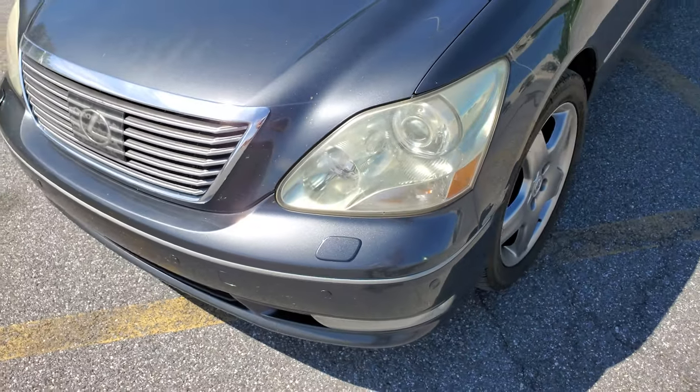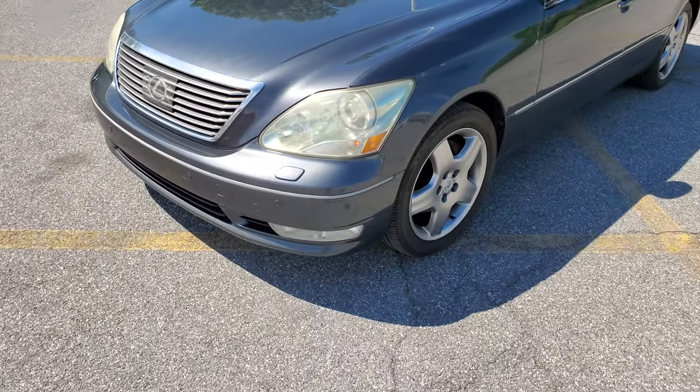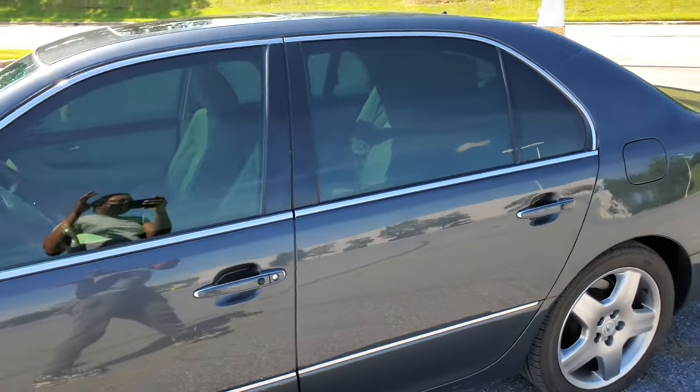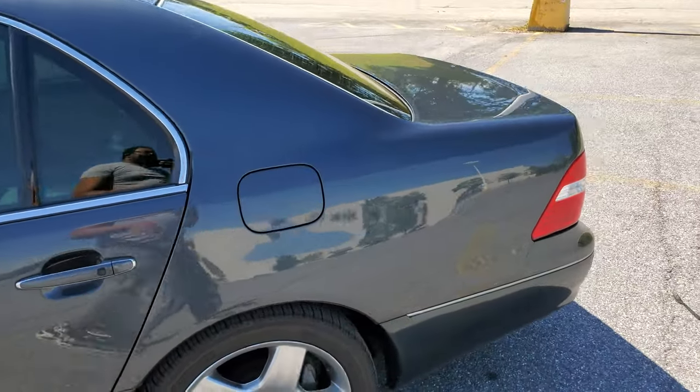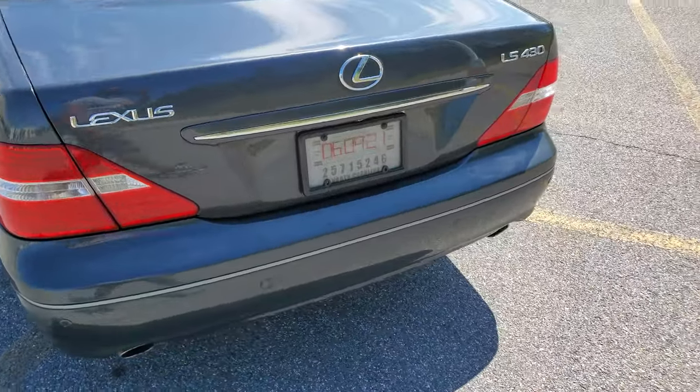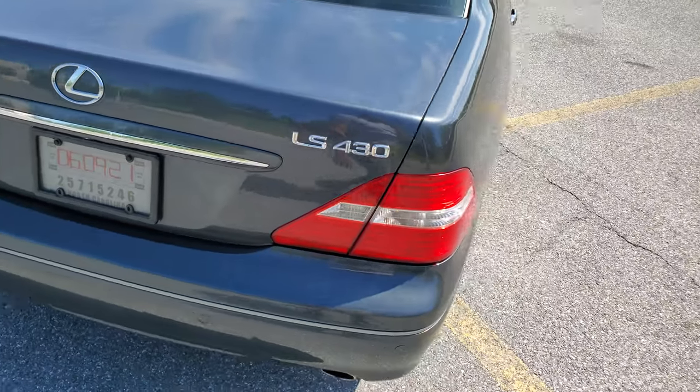Also, what I'm planning on doing is at the end of this, I'm going to tell you all the stuff I'm going to do to the car. It's not that much — just small stuff — but to me it makes a major difference. Once again, this is the outside.